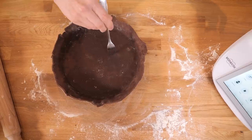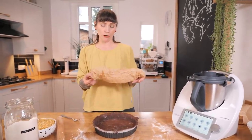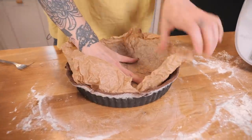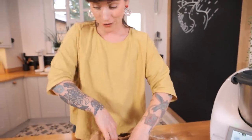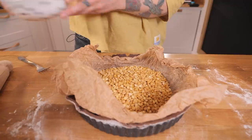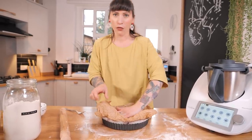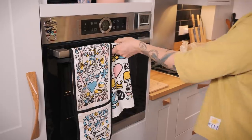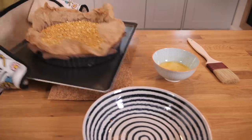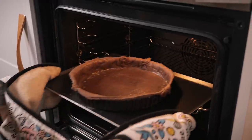We're going to blind bake it, so grab a fork and make a couple of holes so it doesn't puff up too much. Blind baking is where you pre-bake your case. Put some crinkled-up baking paper into your tart tin to create a barrier, then fill with baking beans — I'm using split peas. Push them into the edges and corners to stop the pastry from thickening up too much. Bake at 170 degrees C for 15 minutes, then remove the paper and beans, egg-wash the base and sides, and return to the oven for another 15 minutes.